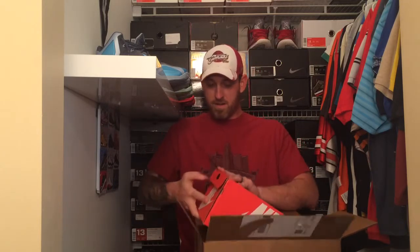This was an eBay pickup. I look around wherever I can to find the cheapest deal. We'll get into that in a sec. Let's get these out. That's how you save money right there — that box fits the Nike box perfect.